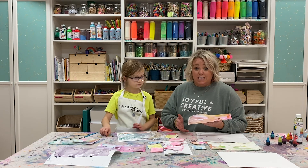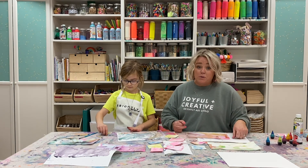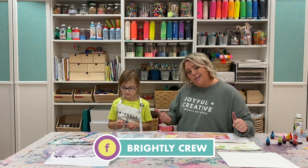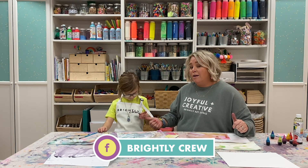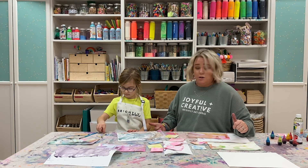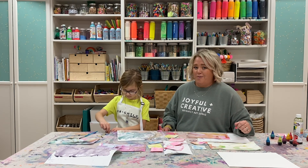Thanks for making these milk prints with us — they are so fun! We can't wait to see them. You can post pictures in our Facebook group. Also check out Kylie's apron — Brightly Crew aprons are coming very soon so you can get your very own to keep your clothes perfectly protected while you're creating at home. Bye guys!